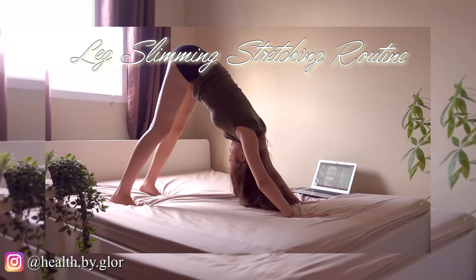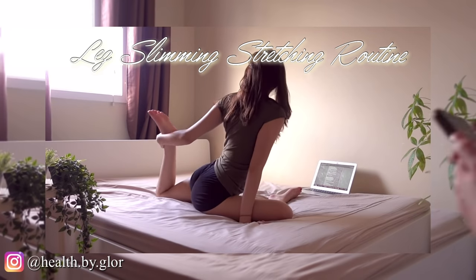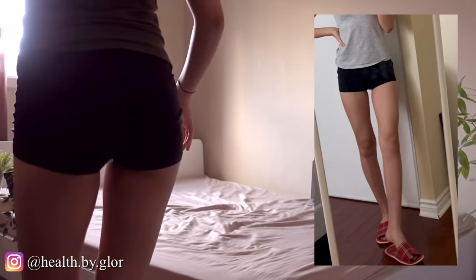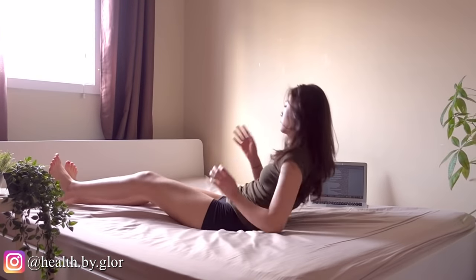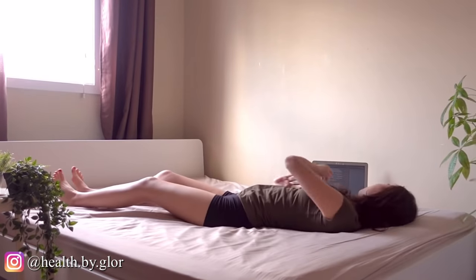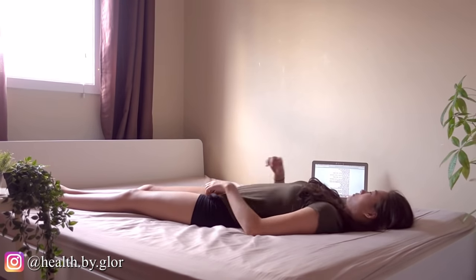Welcome back to my channel. Today I'm going to be showing you guys my favorite stretching routine. This one is so amazing because I use it every single day — before I go to sleep, after my workouts, as soon as I wake up, all of the above. So let's get started with our first move.